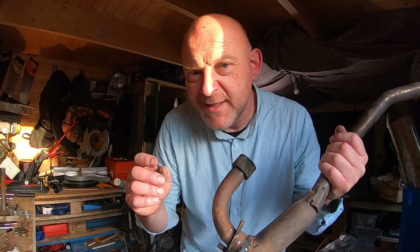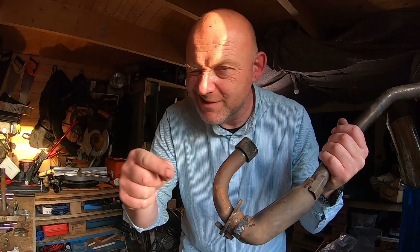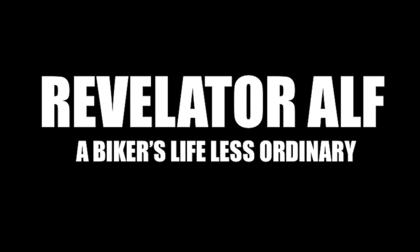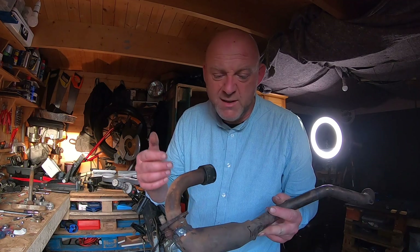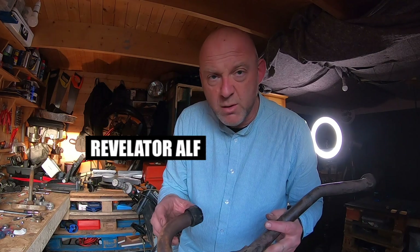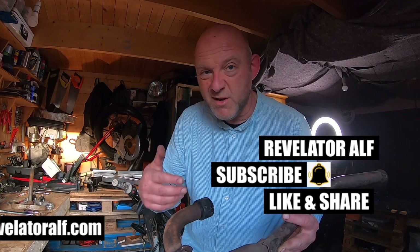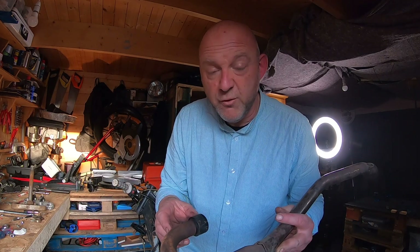Welcome to the Reju Marathon 125 project build follow-up video. This is about the Reju Marathon 125, a supermoto which I'm going to eventually turn into a full-on enduro.